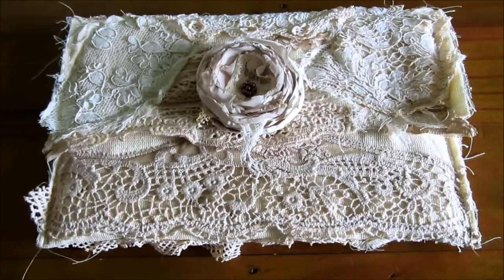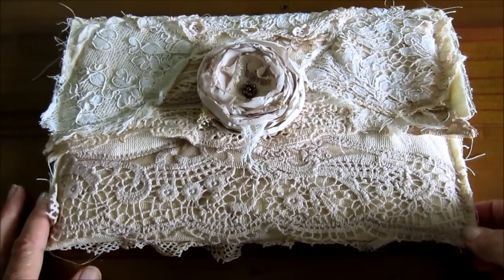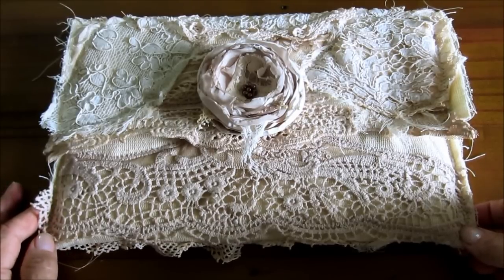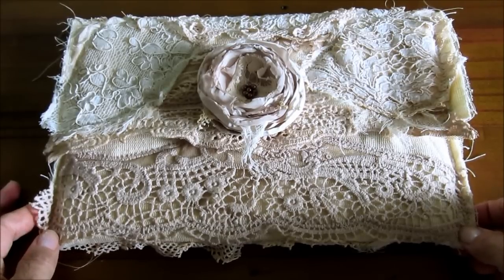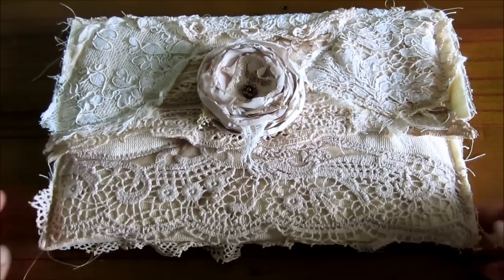Hello, Chrissie here and welcome to the Attic. I needed a case for my tablet and of course it had to be something in my style, and this is what I'd like to share with you today.